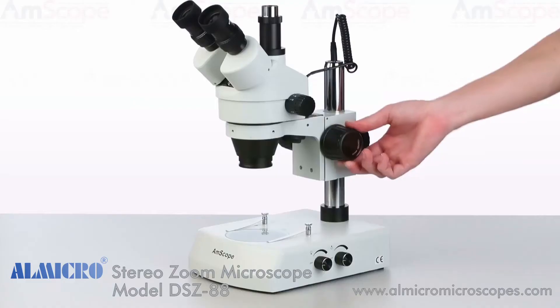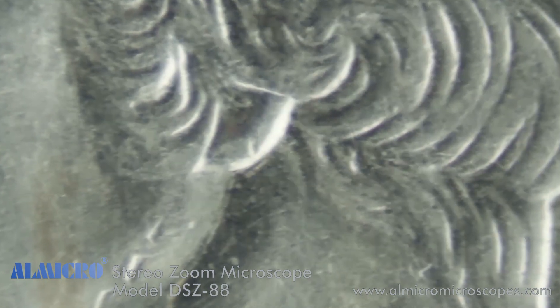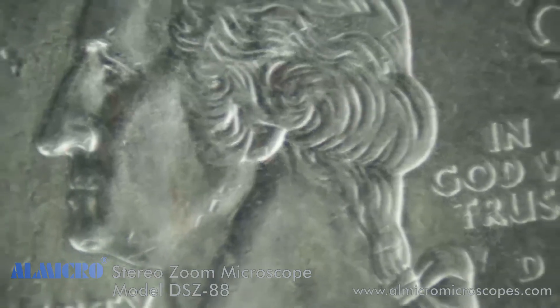To test the focus accuracy, focus on a test subject at low magnification, then move to the highest magnification to fine-tune the focus point. Now move through the zoom range, making minor adjustments to the diopters as needed until focus is relatively consistent.